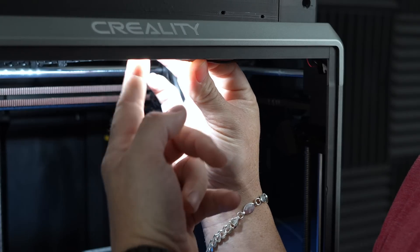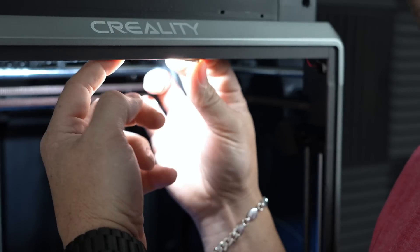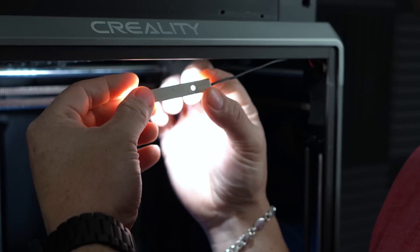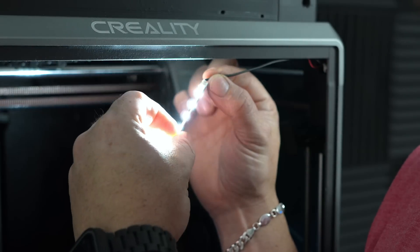If you've ever wondered why your time lapse or your camera shots look horrible in your K1 Max, this right here is why — get rid of it. Your LED bar is right here behind the Creality logo. You don't have to necessarily uninstall this LED bar; you just need to unplug the two-pin connector that's connected right here. That's all you need to do.